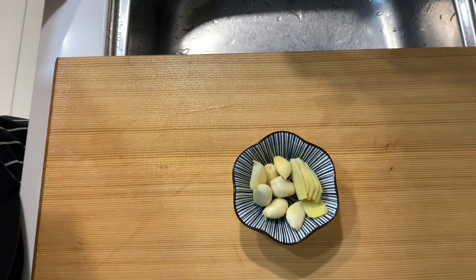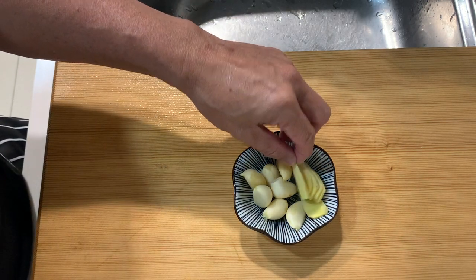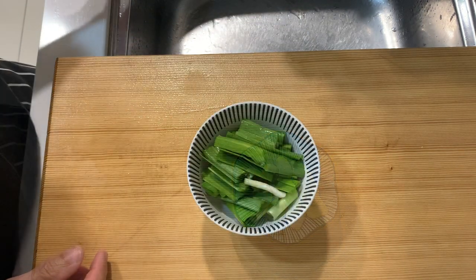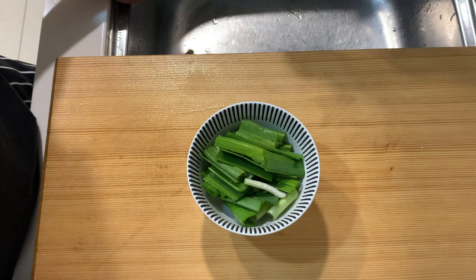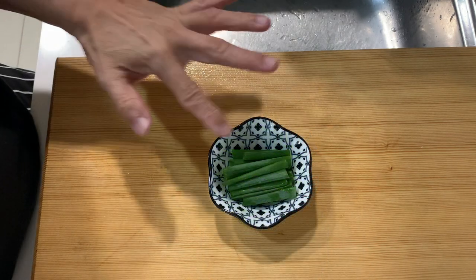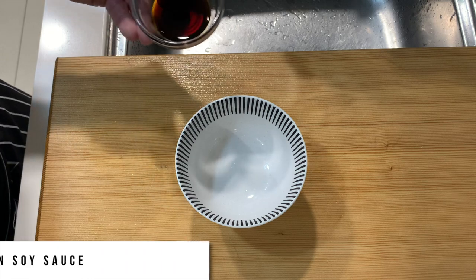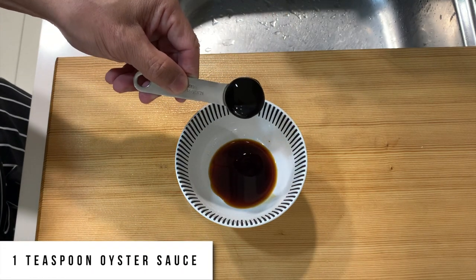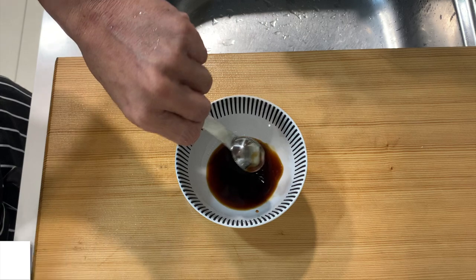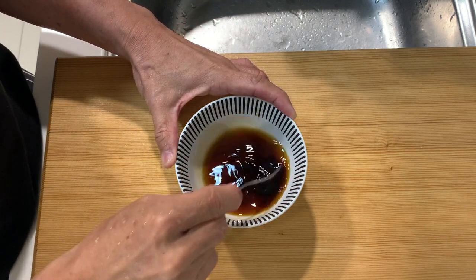Today we're going to do braised fish — it's a kind of Chinese cooking. I prepared about seven cloves of garlic and seven thin slices of ginger. I've also cut up some leek, about two stalks — you can adjust according to what you want. You also need about two to three stalks of spring onion for extra aromatic smell. The sauce is very simple: two teaspoons of soy sauce, one teaspoon of oyster sauce, and about three tablespoons of water. Stir this mixture up first.